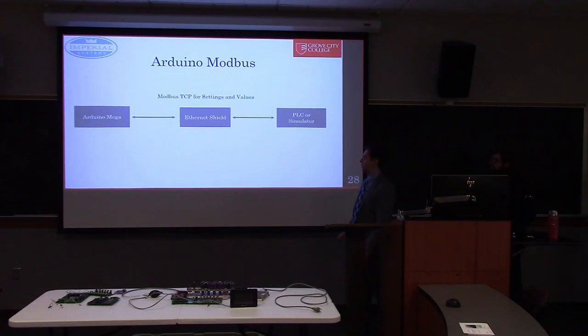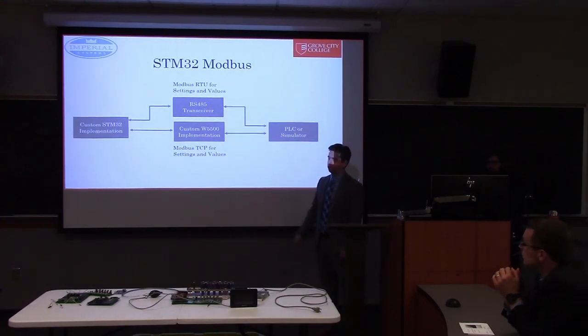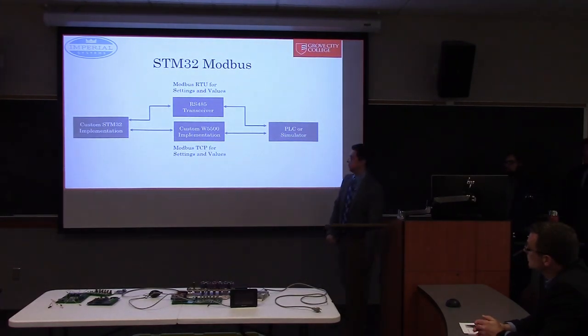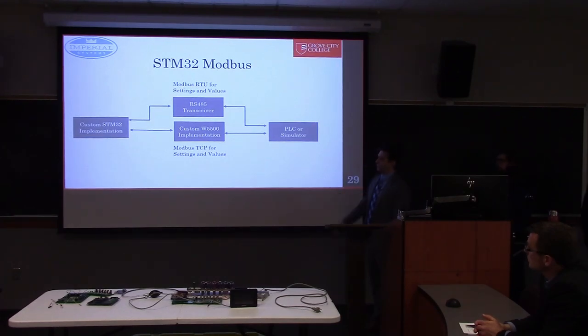Our Arduino-based Modbus used the Ethernet Shield, also part of the Arduino ecosystem, to translate simple serial messages from the Arduino into actual internet packets that could be processed by the PLC or simulator software. When moving toward a more manufacturable prototype, we replaced those components — instead of the Mega, we have our own STM32 implementation directly on our board, and we replaced the Ethernet Shield with the W5500. That allows us to replicate the same Modbus TCP connection. We also wanted to add Modbus RTU, which is very similar but goes over a different interface, since some PLCs support one or the other — supporting both allows maximum compatibility.